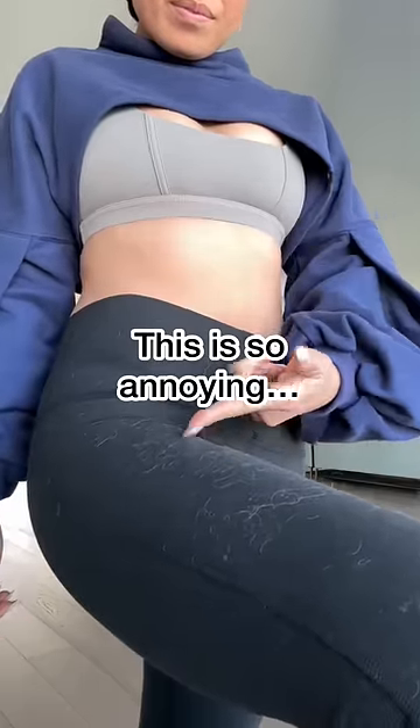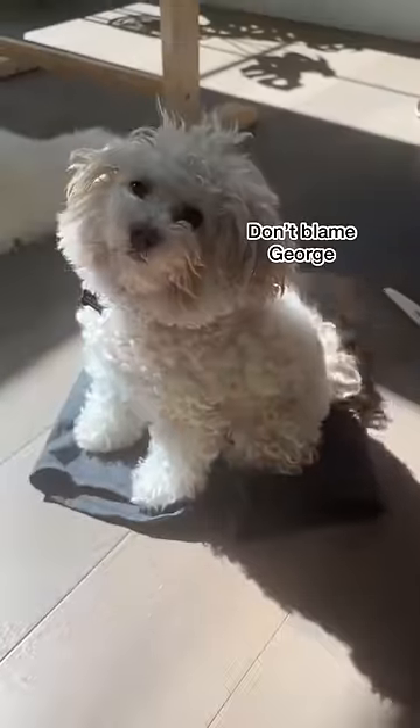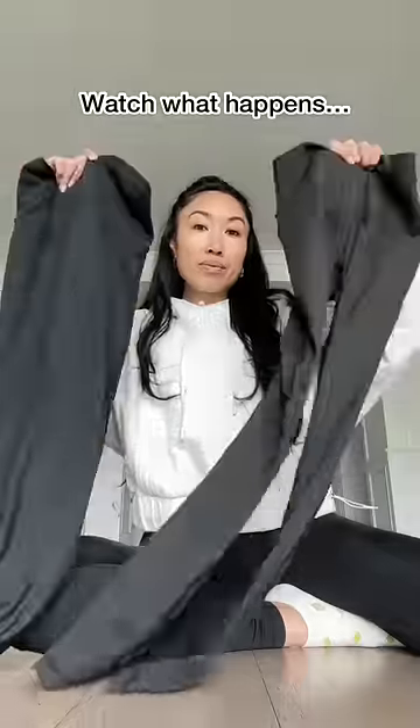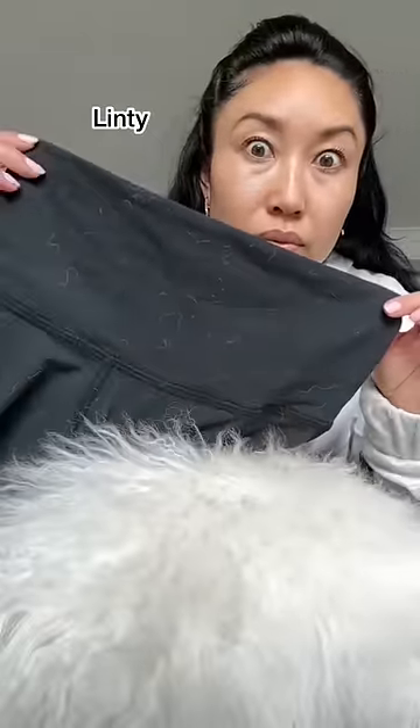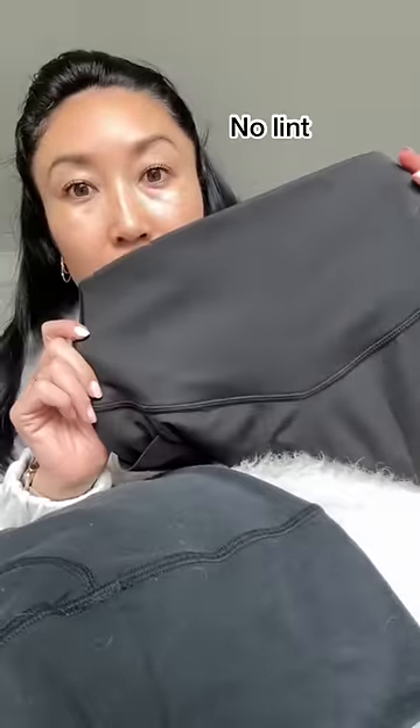You know how sometimes when you get up, your leggings are full of hair and lint? Well, don't blame George. You need to know what type of legging you're buying. To put it simply, some fabrics attract lint and some do not. And I'm going to show you exactly why.